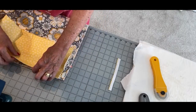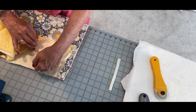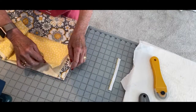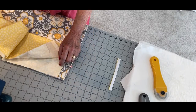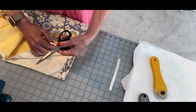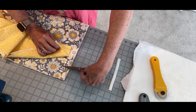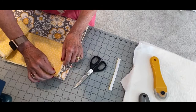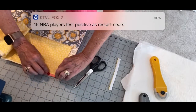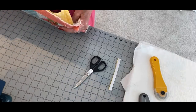A lot of quilters will fold the sleeve four times — meaning two layers on the bottom, two layers on the top — especially if it's going to shows. Then they whip this down so that when the rod is inserted it doesn't go underneath and accidentally cut into their quilt. So consider that little extra step. Once I sew it down, I'm going to whip this down by hand on the inside.